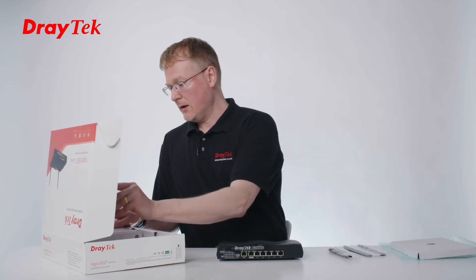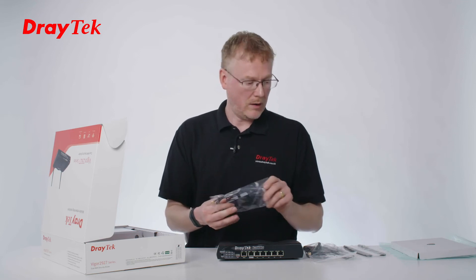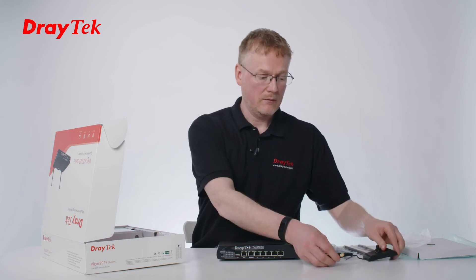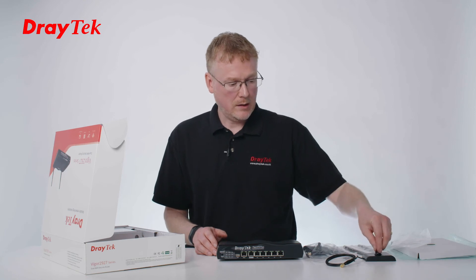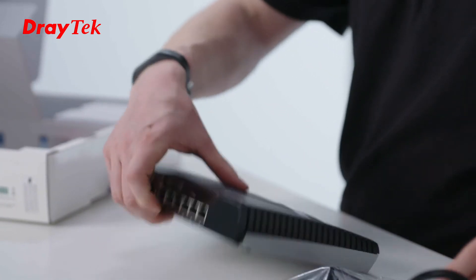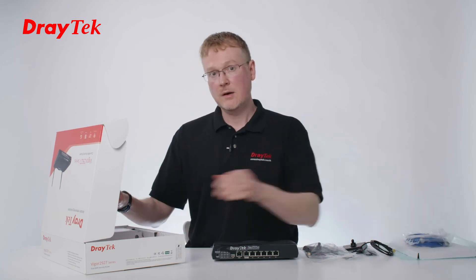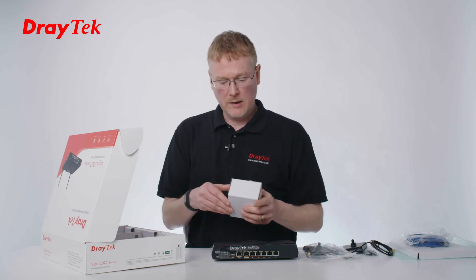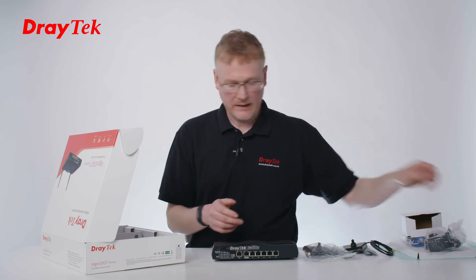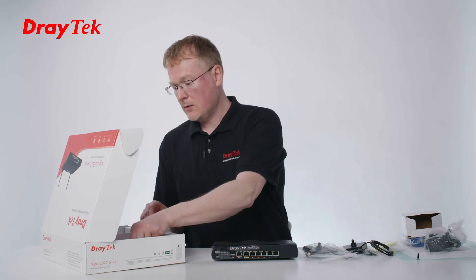Let's take a look at what else is in here. We've got these extension cables, which are quite useful — they're one metre extension cables for the mobile broadband, really handy for putting on the outside of a case to get better signal. They just screw on the top and then this end goes into the antenna. We've also got a D45 cable and the power supply — it's a UK plug, 12 volts, 2.5 amp, with a decent length cord. Also included is a quick start guide.